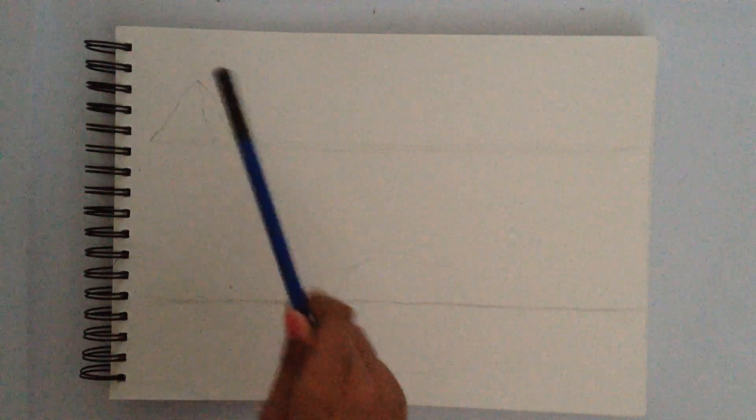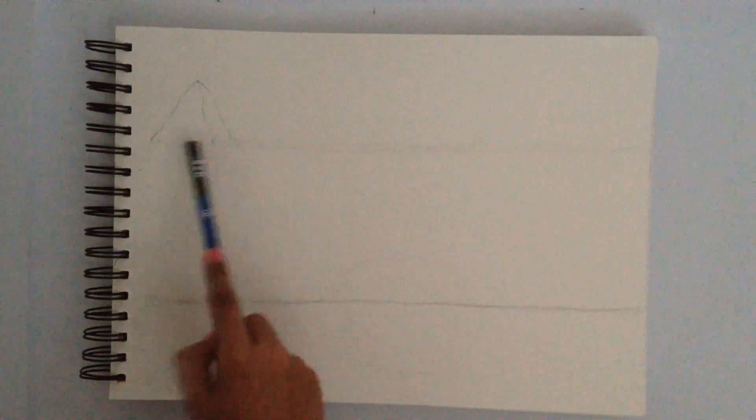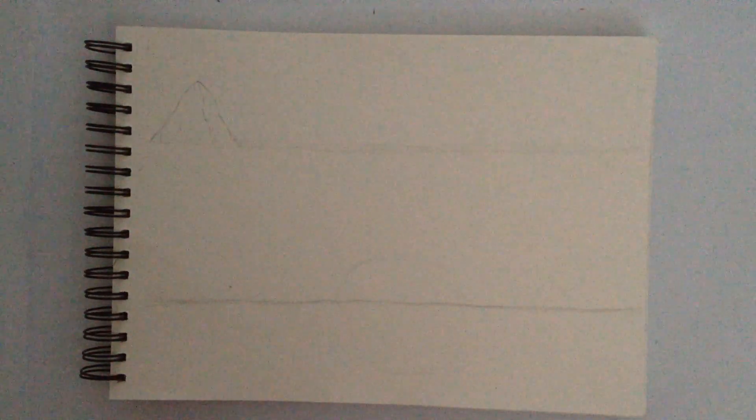To draw mountains, we have to do lines in different directions like this, and it has to be 3D. Now let's fill this whole little area with mountains in different sizes, big and small.